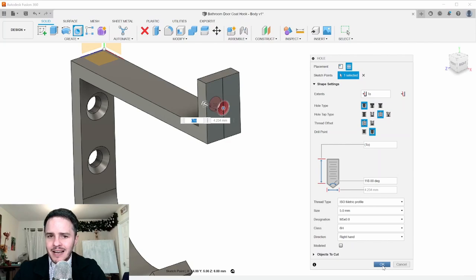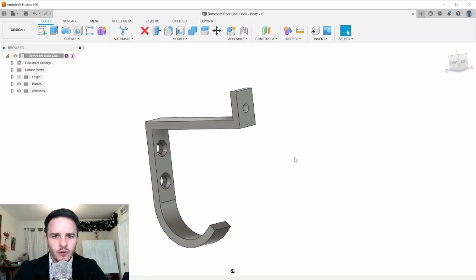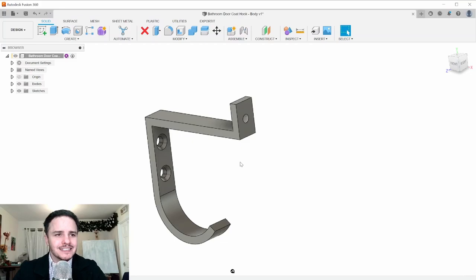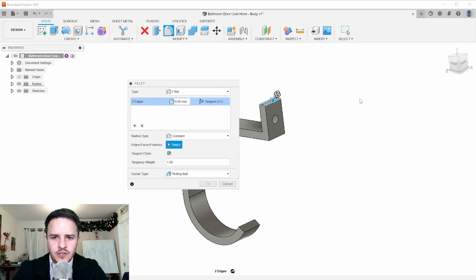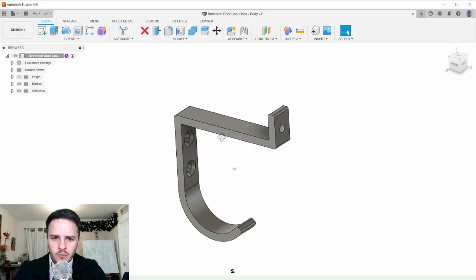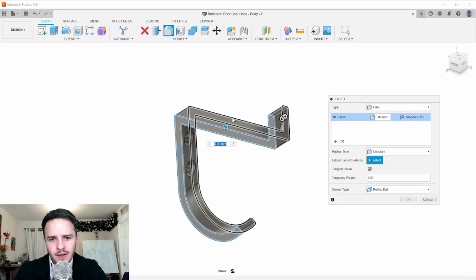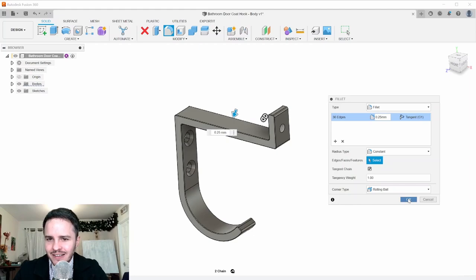There are some sharp edges that could be dangerous, so we'll break them off with fillets. Hit F or go to Modify > Fillet. Click the offending edges — one through eight — and drag the arrow to set a 1 millimeter fillet all around. For good measure, also add a tiny fillet on the remaining edges to deburr — select those two edges and set 0.25 millimeters. Just a tiny fillet.